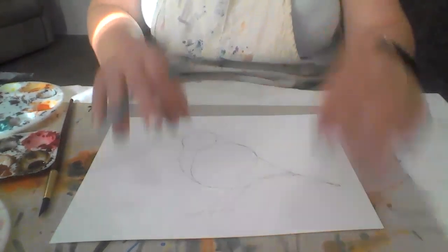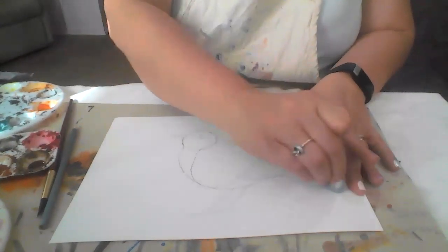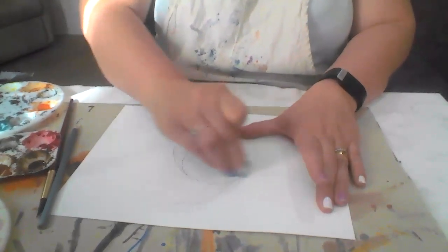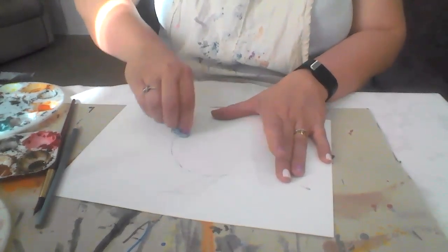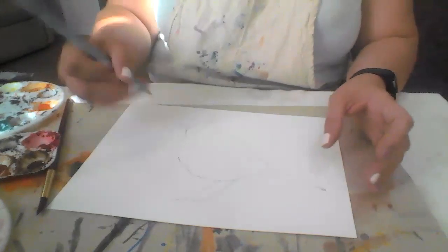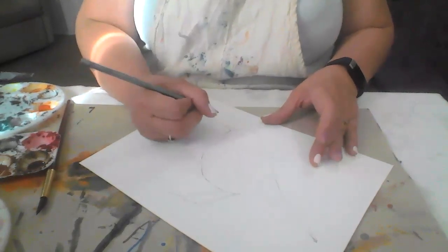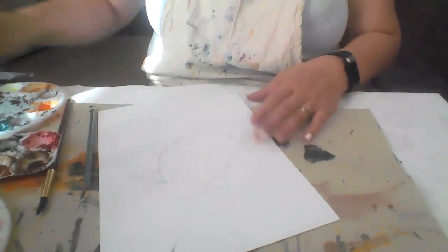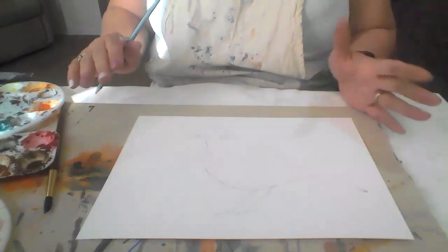We don't draw the feet of the robin, and that is because this will be covered with grass. So now I just have to remove the lines that we actually don't need — removing the guidelines to leave us with the actual sketch that we will be using for our painting. I don't think I'm happy with the beak, so let me just erase it and do the beak again. I think that's much better.